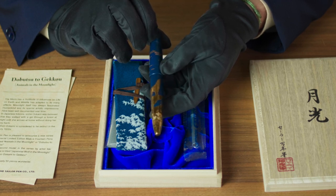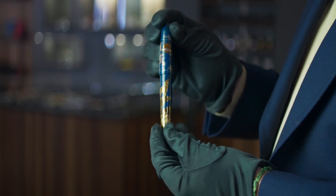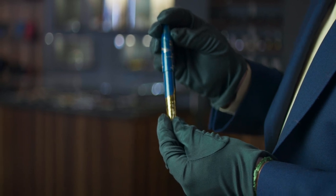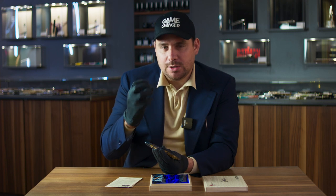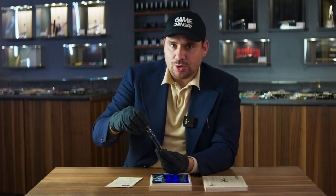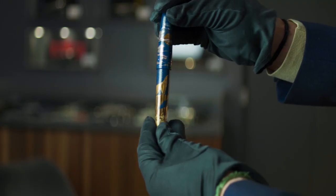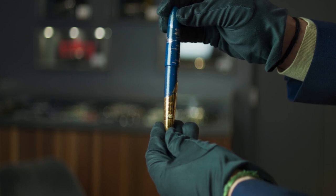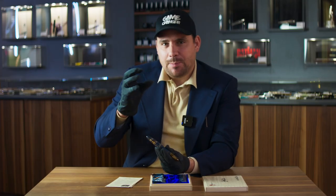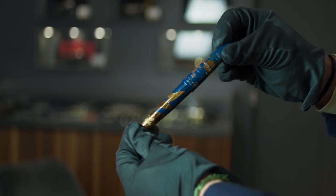On the cap, before I unscrew it to show you the nib, we have these incredible clouds with the moon — a beautiful range of grey tonalities with a very dark midnight blue, a golden moon, with some Raiden inserts and Mother of Pearl inserts. The beauty of it is that when you turn it, it actually looks like the clouds would be moving. That's a kind of play that comes alive because of the Raiden technique and the shades on the clouds, which are a bit grey and a bit more on the white side — giving it a very live kind of feeling.